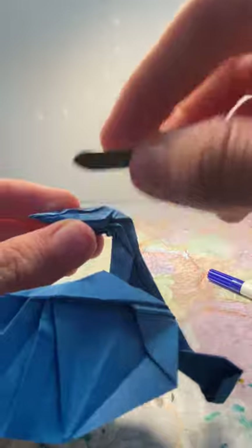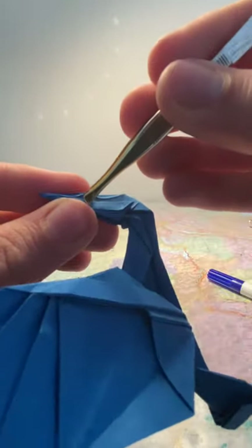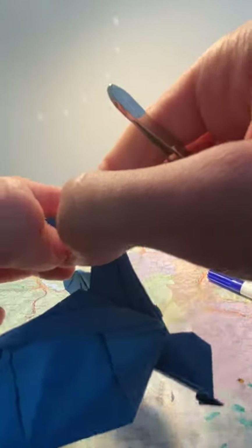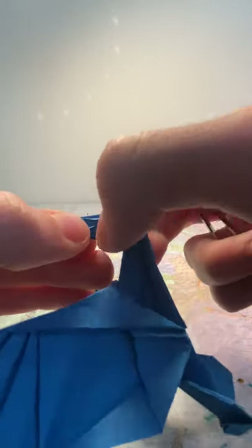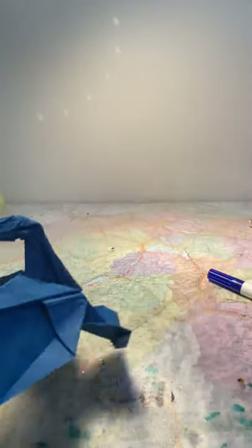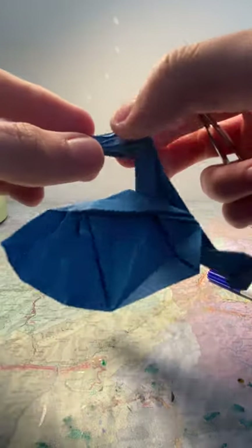Same thing on the bottom part: take it with the tweezers and fold it downwards a bit to do that sort of wavy shape, so it does a round sort of circle in between both of the flaps. On this one I think I nailed it a bit better, but that's up to you on how you want to do it on your own model.